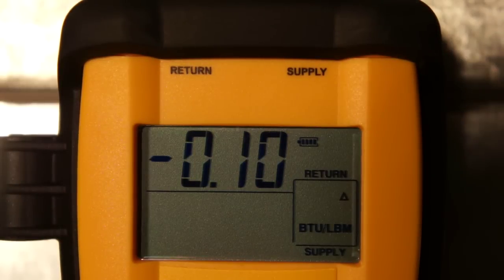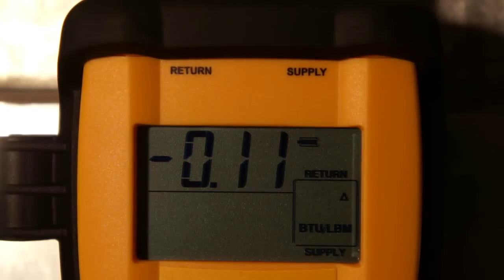Right now I have the instrument set up to measure differential enthalpy. You can see we have a very tiny change in enthalpy — that's just the drift of the instrument, which is pretty normal. There could be a small amount of residual cooling in my ductwork. If you leave the probes set to ambient air, it'll actually go down to zero. I've seen it happen over and over again, so the instrument is very accurate.